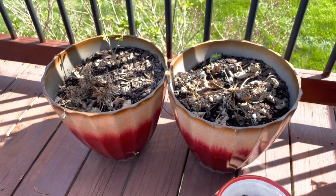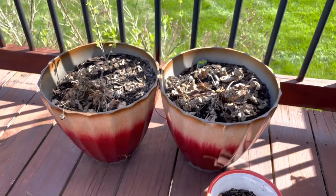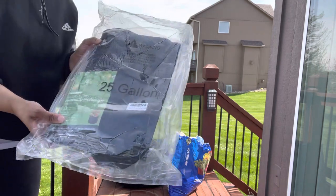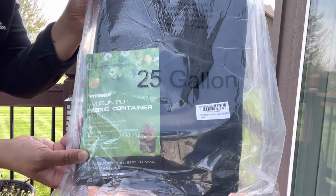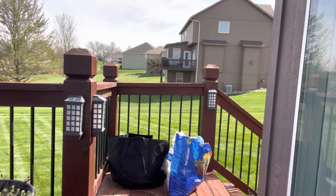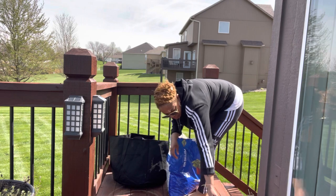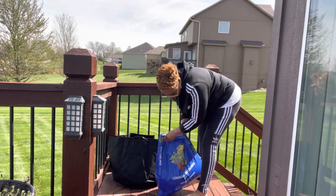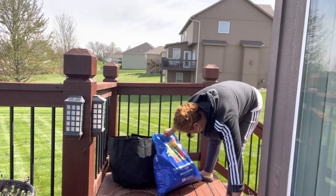They were cute and it was fun, but I literally only got five strawberries all season. So no more strawberries.